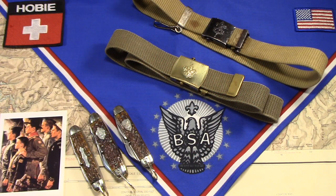Hey there! Thanks for taking a look at this. This time around I'd like to talk about Scout knives, Boy Scout knives, and how they were originally meant to be carried.